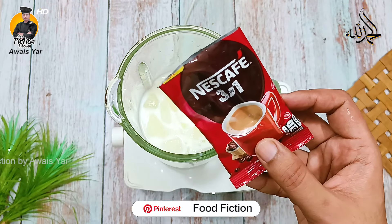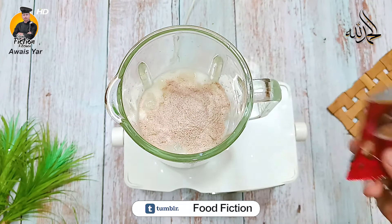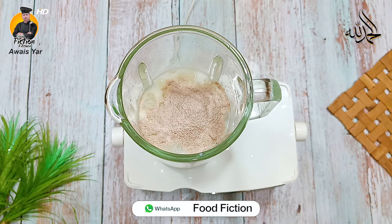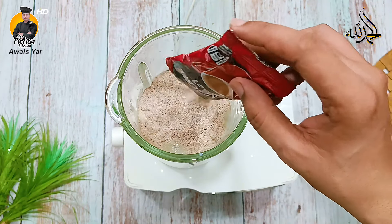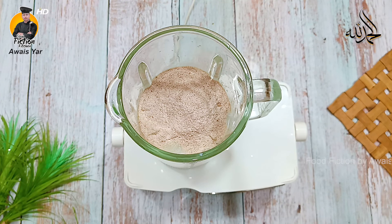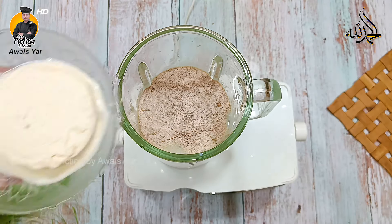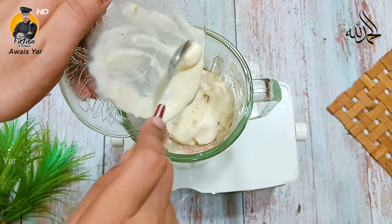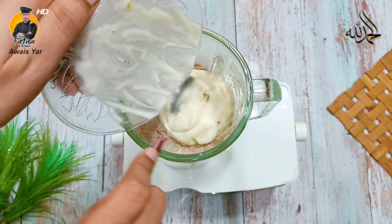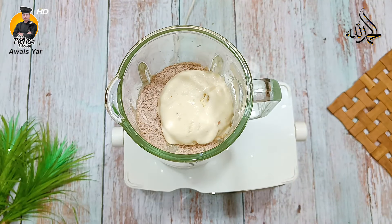This is Nescafe 3-in-1 instant coffee — it is for hot coffee, but without worrying about that, it will become so delicious you will forget everything else and always make cold coffee at home. Many people say coffee should be warm, but don't worry about that. We are using about 4 tablespoons of Nescafe 3-in-1. You can use any brand — no problem. It costs about 45 rupees.